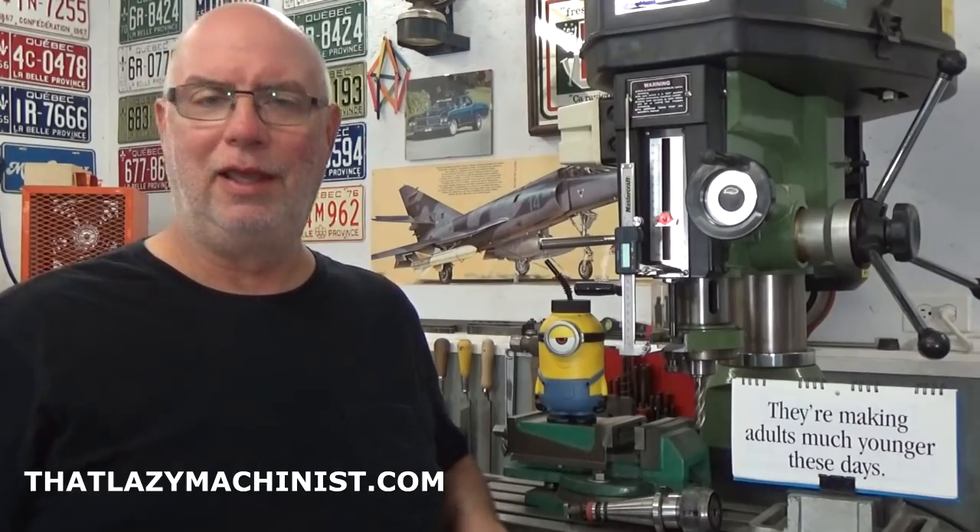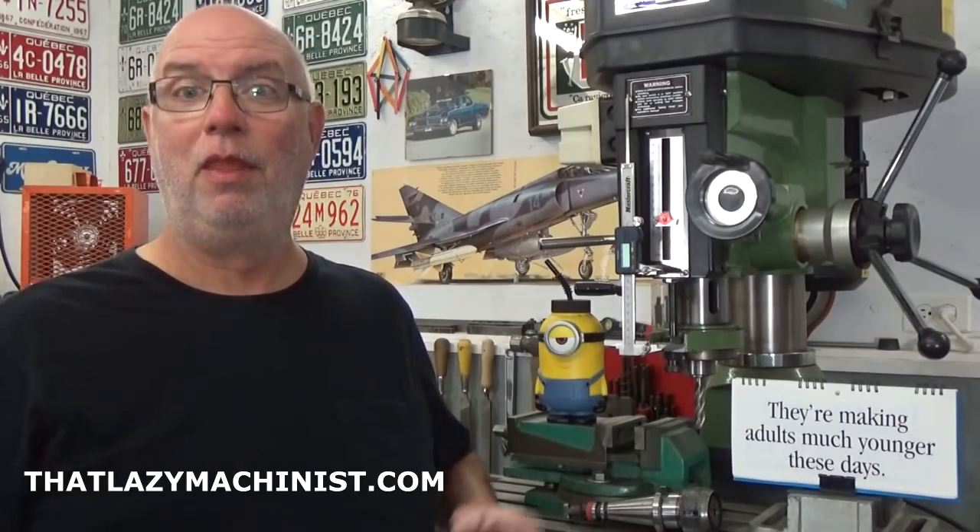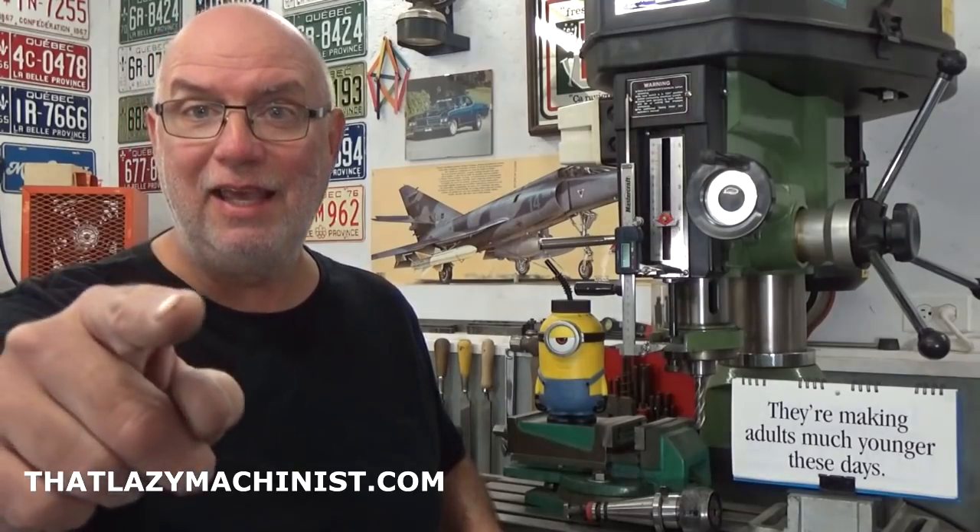Well, I hope you enjoyed this video — I know I had a great time producing it. If you did enjoy it, please take a few seconds to like, share, and subscribe. And don't forget, I have a free online machine shop course that you can find on the first page of my website, ThatLazyMachinist.com. If that could interest you for novice machinists, go check that out. Until we meet again — have fun, be safe, it's so important, and happy machining.